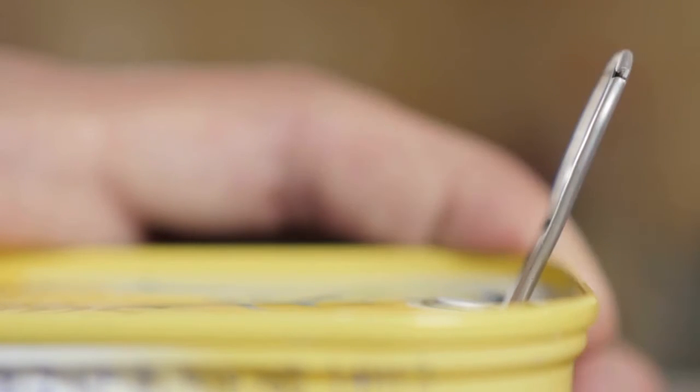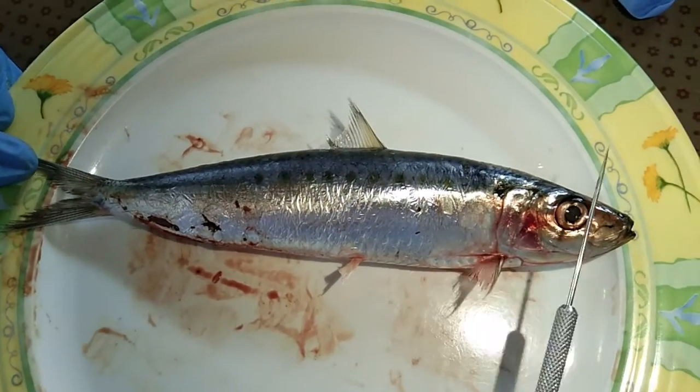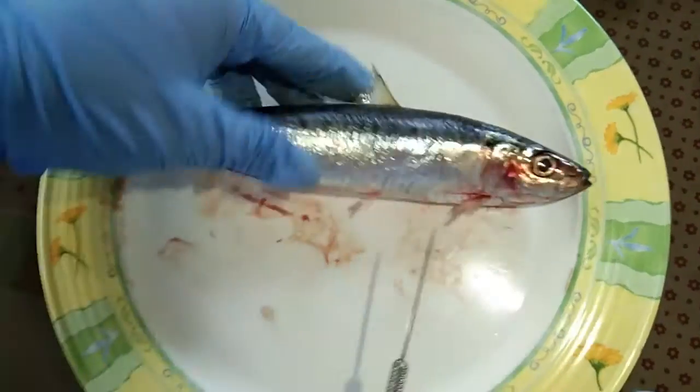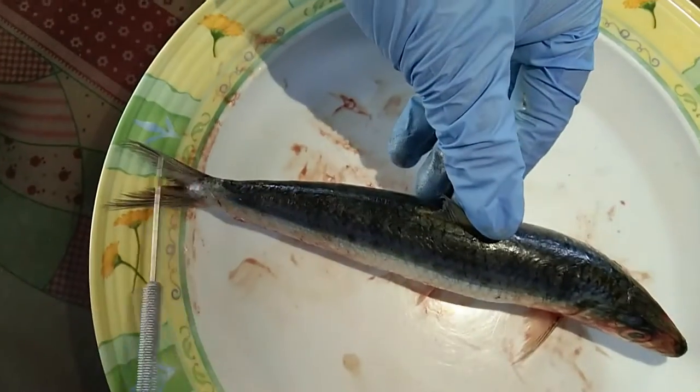It is the second most abundant sardine occurring in the Philippines. In exploring the anatomical features of the sardine, start by identifying the external parts by examining the fish on its lateral, dorsal, and ventral sides.